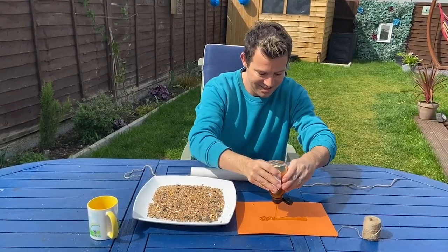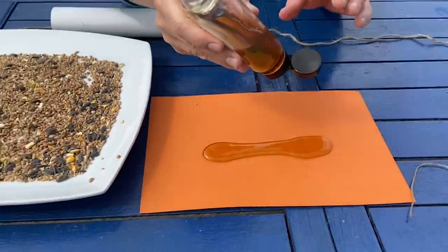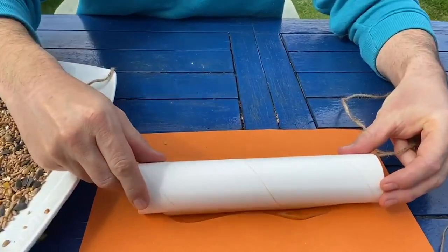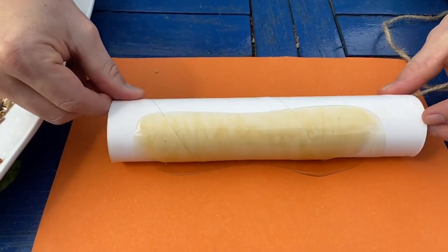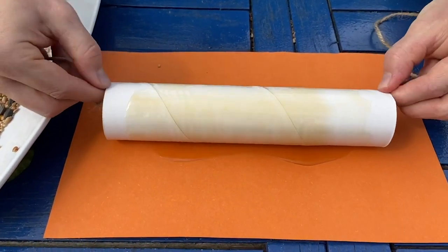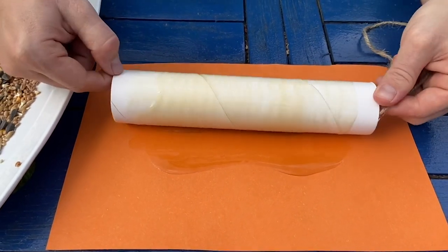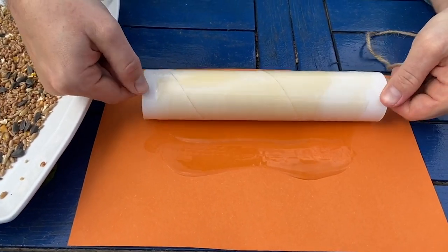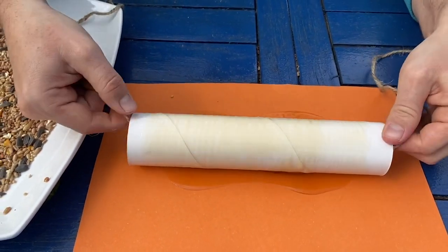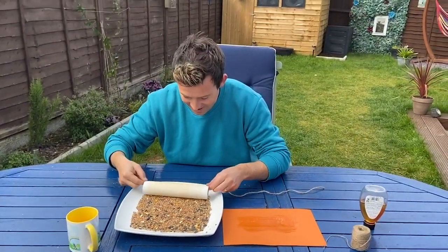Next we're going to take our honey. I've decided to put a piece of card on the table just to protect it and stop it getting all sticky. Once you've got plenty of honey on your piece of card, take the kitchen roll tube and turn it in the honey so there's plenty all over the tube. Roll it all the way around — make sure it's fully covered.